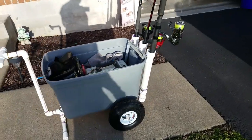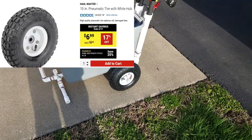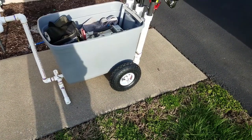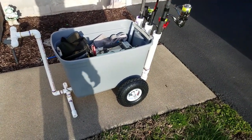I put some cut PVC pieces on the back for rod holders, got some cheap tires off Harbor Freight — they were on sale, only about $6.99 a piece — and I put it all together. It seems to work out pretty good, but let me show you some of the specifics on how I made it.